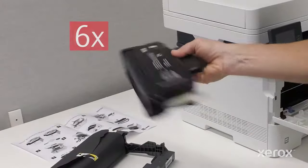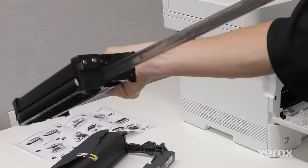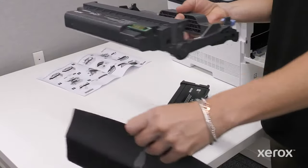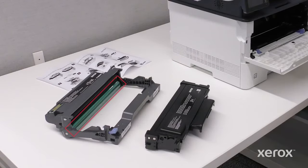Shake the cartridge six times to redistribute the toner. Pull the toner seal out of the cartridge. Remove the black protective paper from the photo conductor drum. Remember, do not touch the drum.